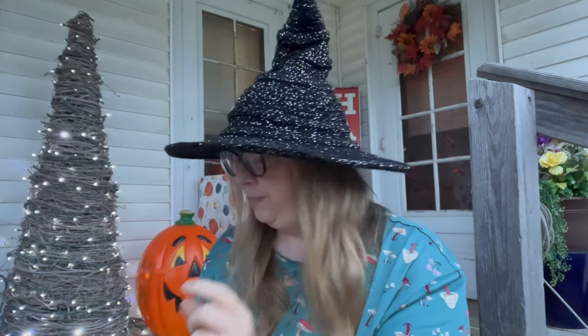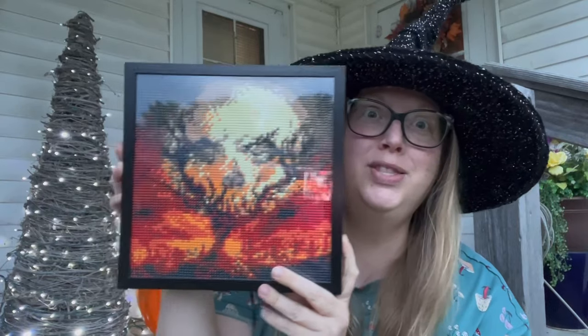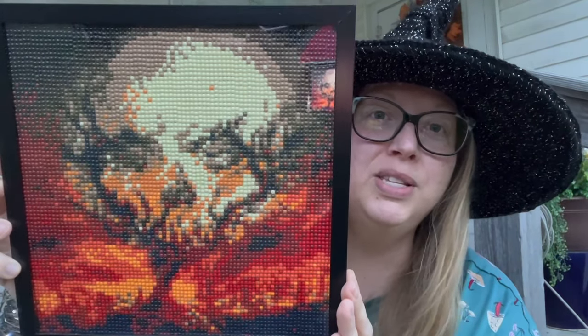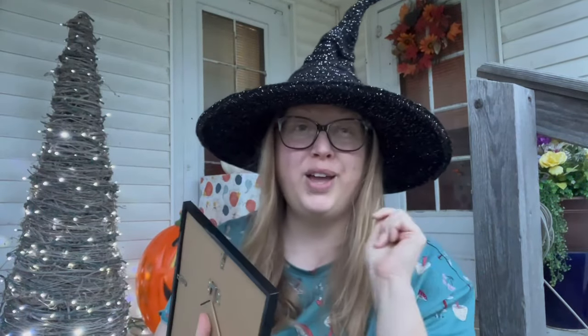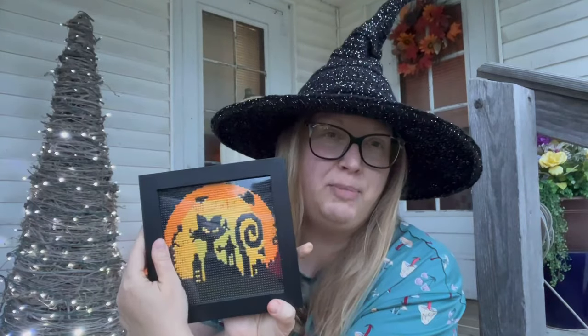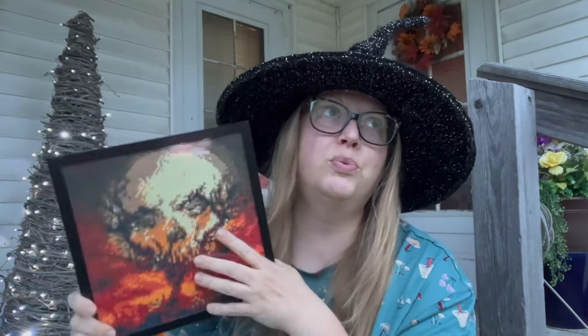My other finished diamond painting is one I bought from New Craft Day using my coupon code — I purchased it myself, not a free product review. It's a skull moon in a wicked tree scene. I had a lot of fun doing it — you can put on an audiobook and diamond paint all day. The frame is a simple black frame from Amazon, about $10, a 9x9. I trimmed the edges to fit perfectly without losing any diamonds.